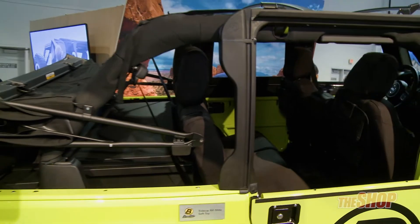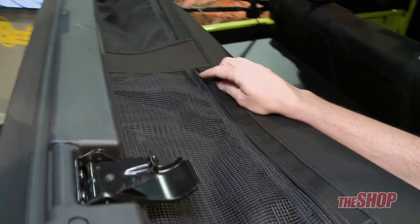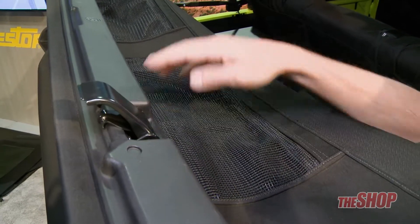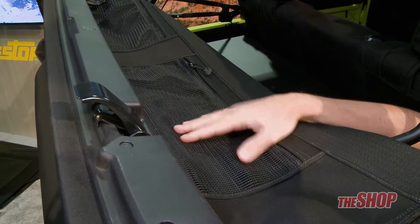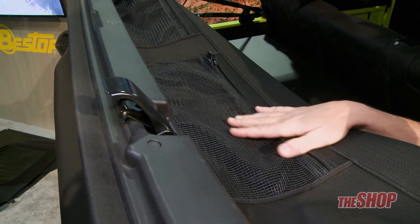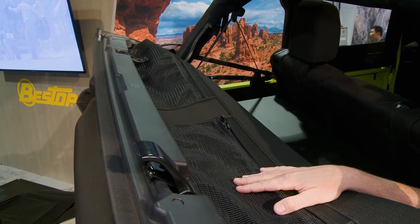What we keep hearing from Jeep Wrangler owners is that there is rarely enough storage in the Jeep Wrangler, so we've taken care to add some additional storage into the Trektop NX Glide. These pockets are mesh so you can actually see the contents, zip shut, and they sit above the driver and the passenger, granting really quick easy access to whatever you may put in there — from your phone to a trail map to sunscreen.